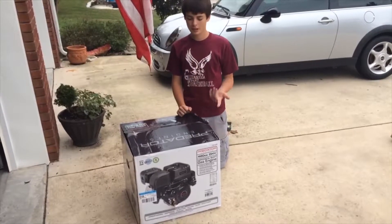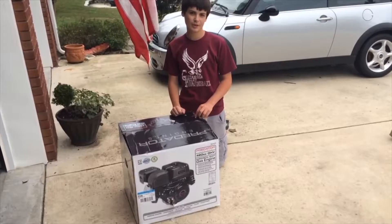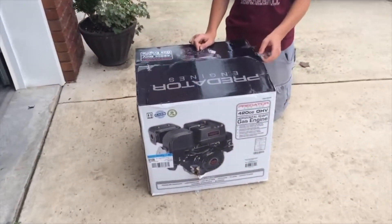All right, so this is video two of my series on putting a new engine in my Hammerhead GT150 and part of the restoration of that. And this is the engine, Predator 420. Got it from Harbor Freight.